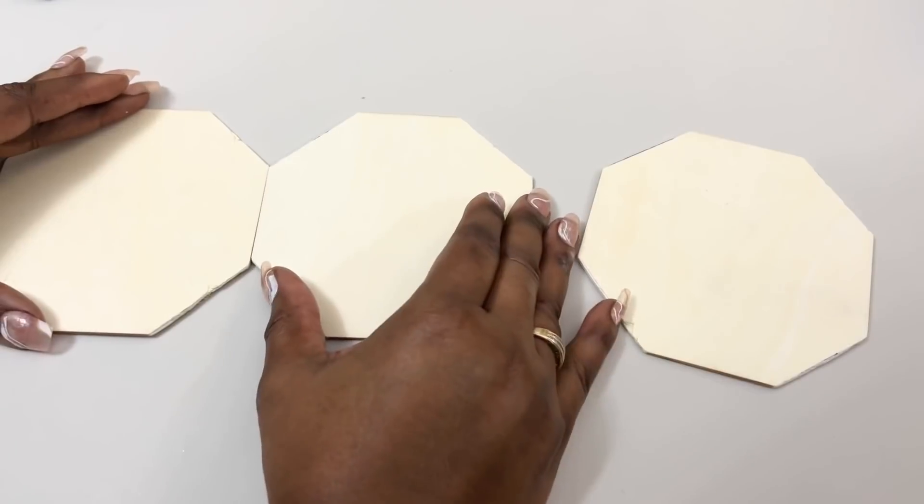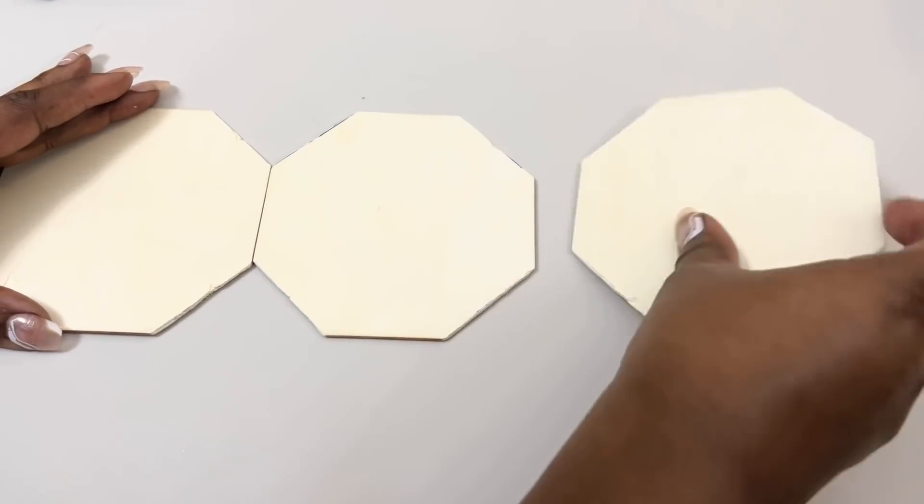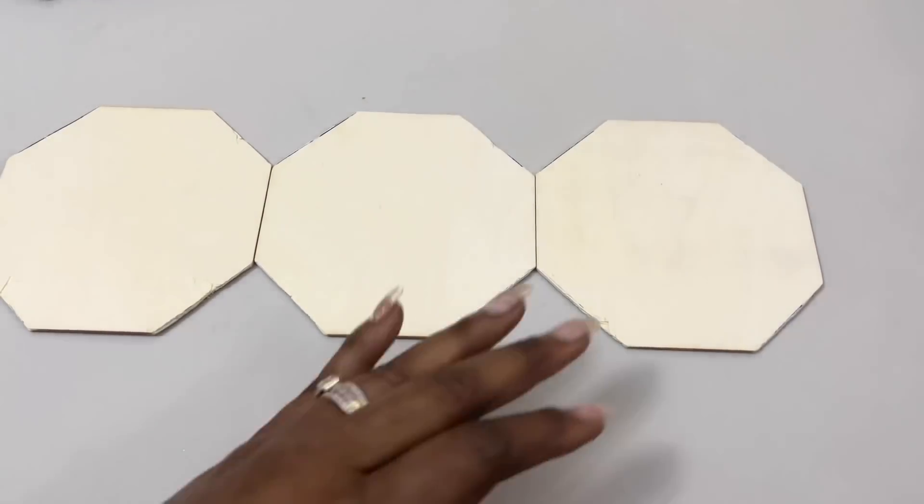Next, I used a combination of the Gorilla wood glue, hot glue, and tumbling tire wood pieces to put my wood boards together.